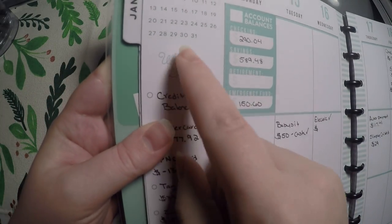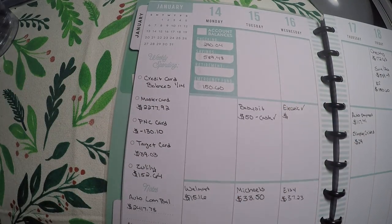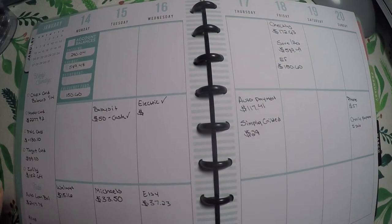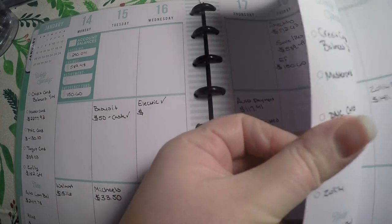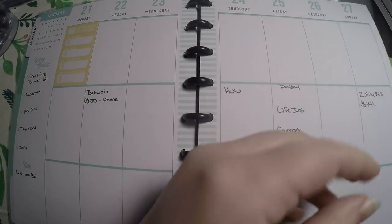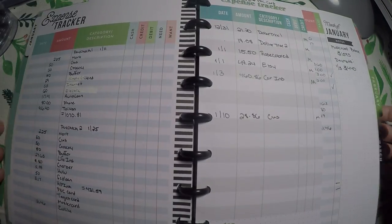That is how I'm going to start using that sidebar. Now it says weekly spending — I do way more than five weekly things of weekly spending, so I figured writing my credit card balances over here would be best. That is how I'm currently using it. I just got the bills written in for next week; I have not done credit card balances yet because I will do that on Monday, and then that is how I'll do the rest of the month.